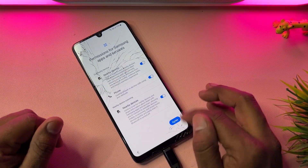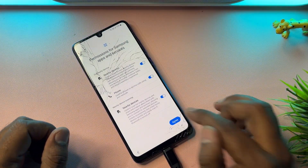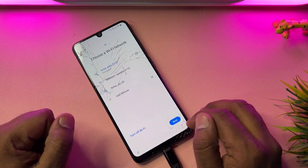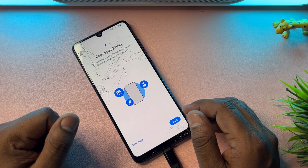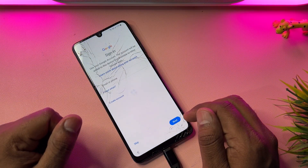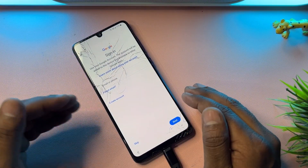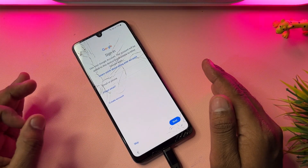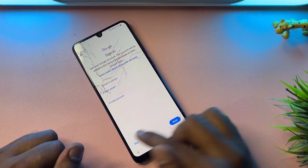Now configure your smartphone as usual through the setup wizard: click Start, click Agree to All, click Agree. Connect your smartphone to Wi-Fi, click Next, wait a few seconds, then click Don't Copy. When the Google account verification screen appears, you can skip this process — click Skip, then Skip again.